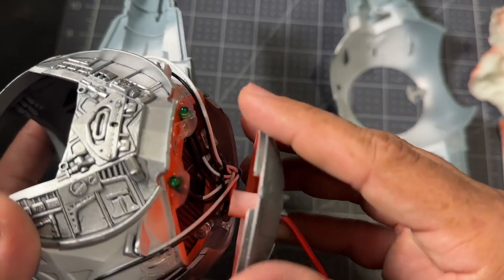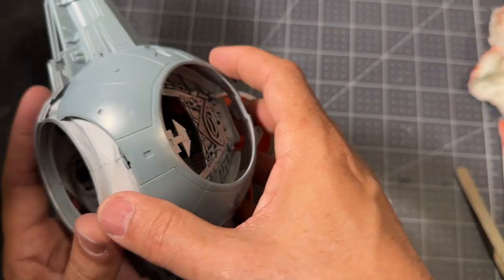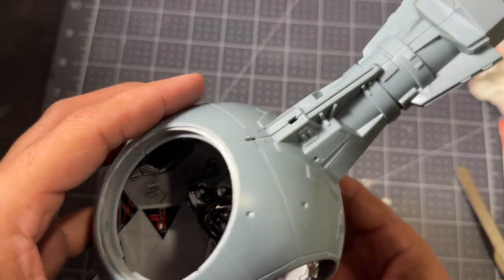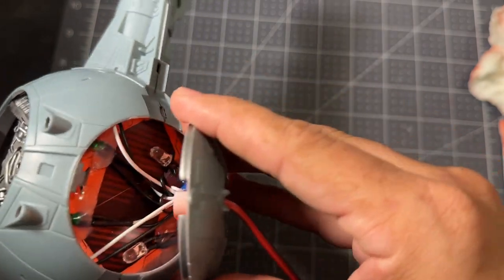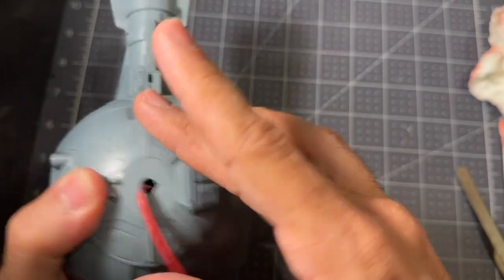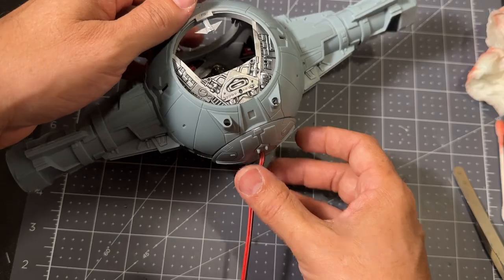I've cut a hole in the bottom part so that the wires can reach out. Next we're going to close up the main part of the TIE Fighter. Everything on this kit fits so nicely together — it holds really tight. We're just going to close this up with all those little wires underneath. That's a nice fit. Okay, let's light this up.